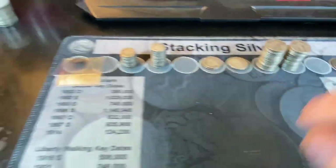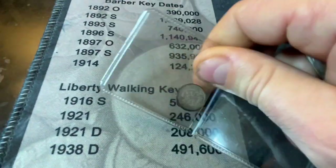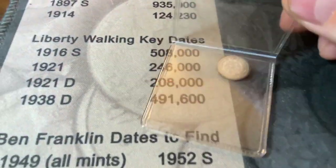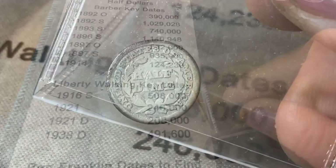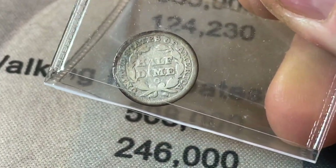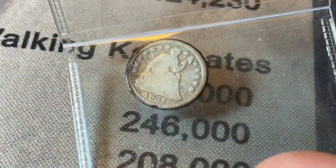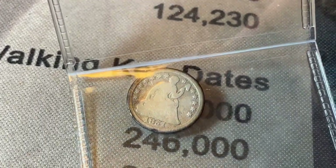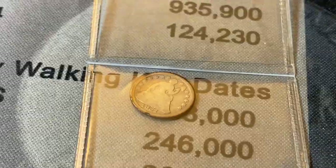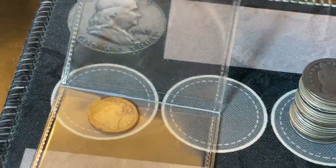Now we're going to go through them all. We'll kick it off with this 1851-O — it does have an O mint mark. You can see it right there. Definitely not in the best of shape, but easily G4, probably G4 to VG8. It's a $25 coin in that condition and we paid just a little over melt value for it. Nice little throw-in by my dealer — I'll take that all day.